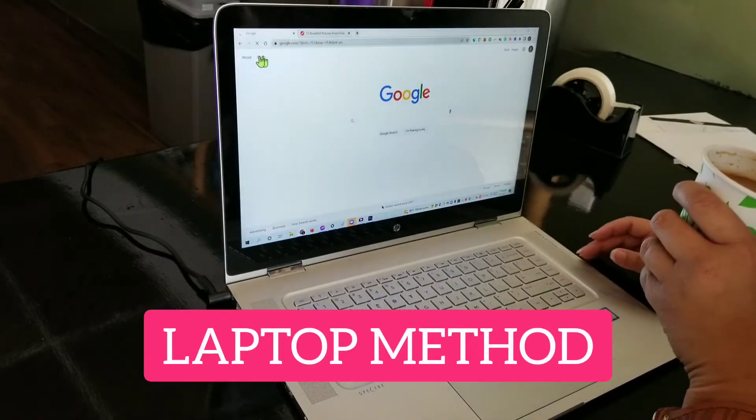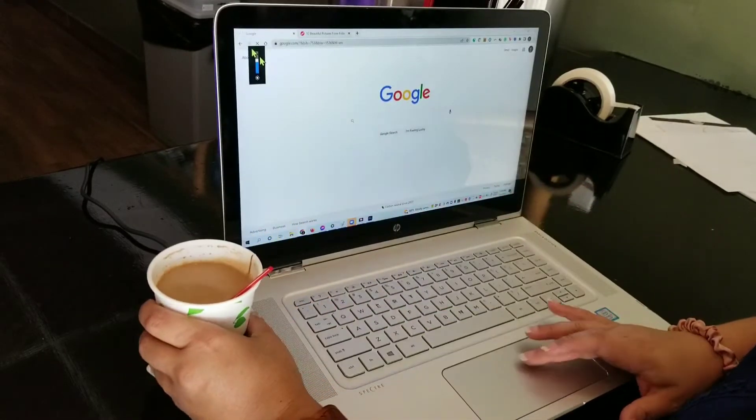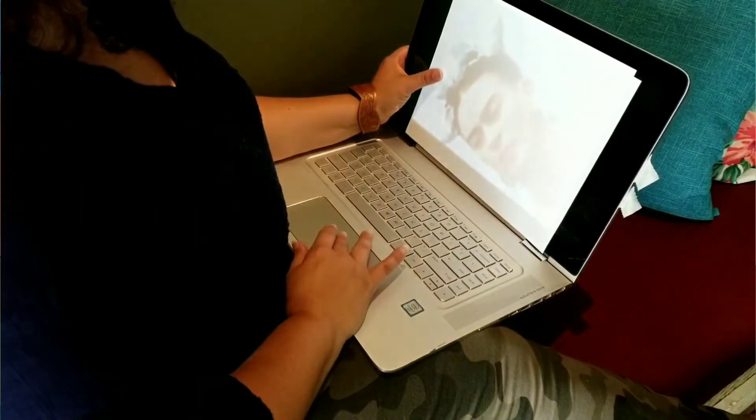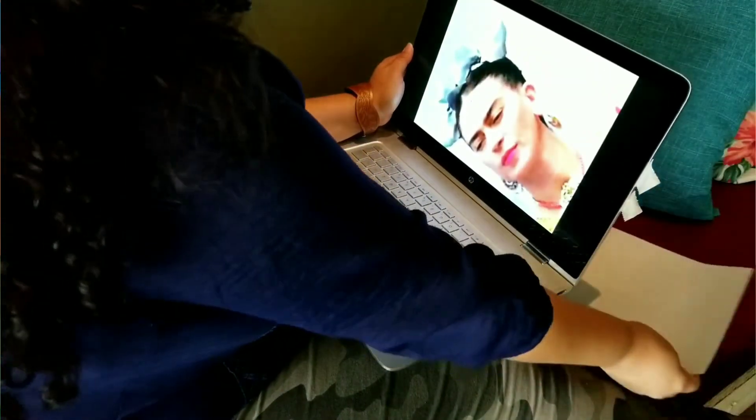For our next method, let's say you find some inspiration on the internet and there's an image you want to get from your screen onto a canvas or another surface to create a work of art. Can you trace your screen? Yeah, why not? Use the fact that your computer screen lights up — it turns into a light table. If you put a piece of paper on there, the paper is pretty much see-through and you can trace a shape or an image.